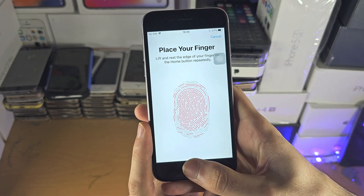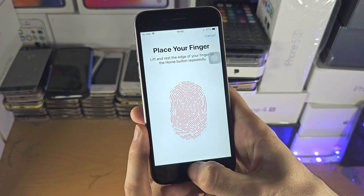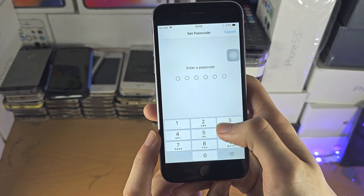As you can see, I'm moving my thumb in all these different positions just so all the sides are captured, and now I've completed the scan.